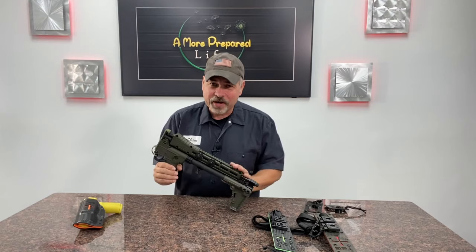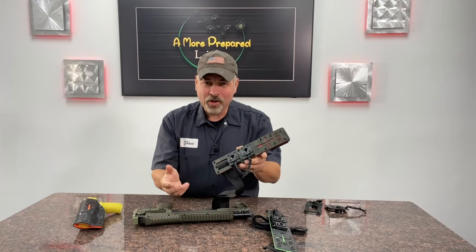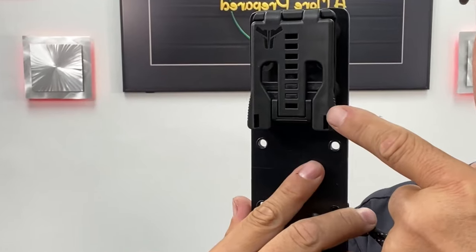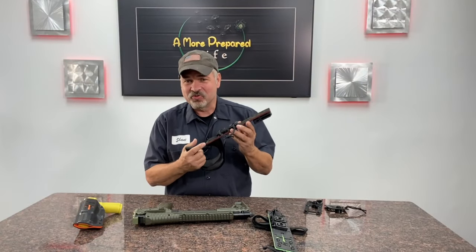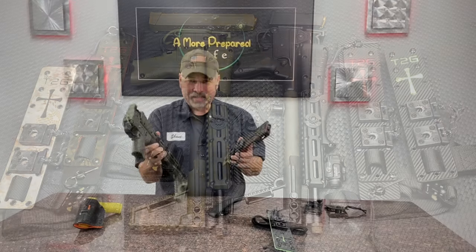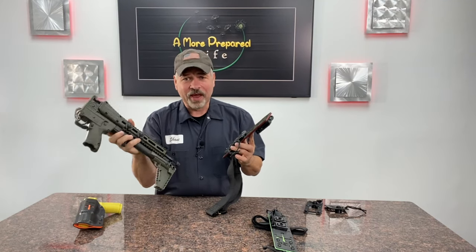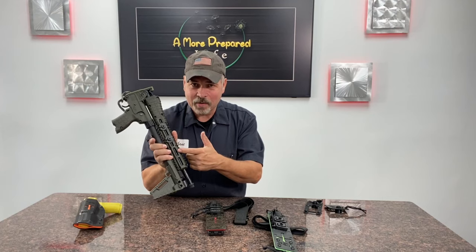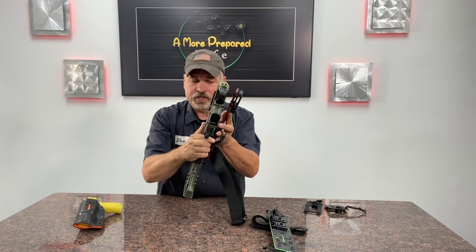In order to use this as a holster for your Kel-Tec Sub-2000, you take these two little devices and mount them into the M-lock rail on the gun. Then you mount those directly into the genuine Ulti-Clip receivers that are mounted on this holster plate. On the back of the holster plate, there is a genuine Tek-Lok mounted and a really nice quality leg strap. The holster plate is three layers of Kydex solidly riveted together and it's available in a variety of colors. Just mount the Ulti-Clip parts into the M-lock rails on the proper side of your firearm for your configuration.